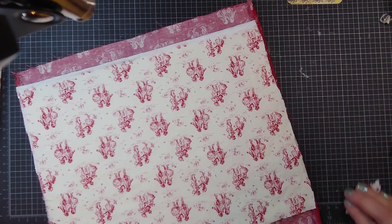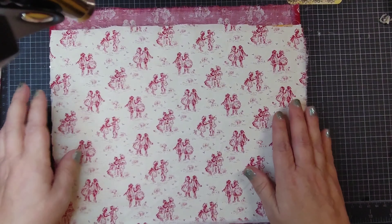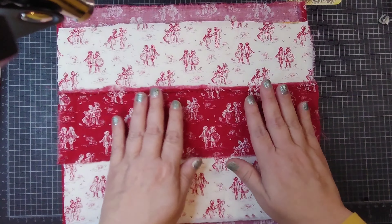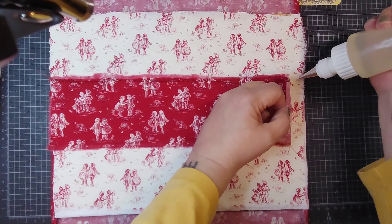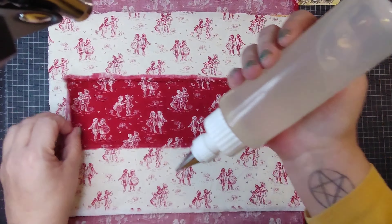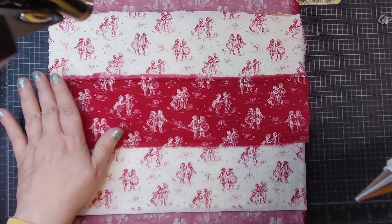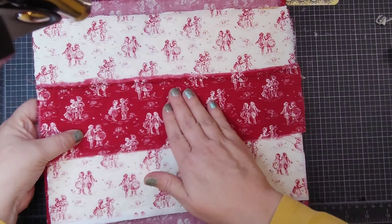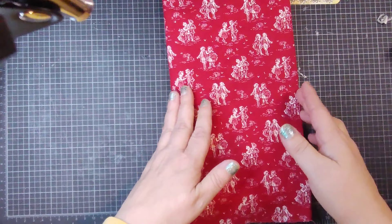Now, rather than pockets on the other one, I just did a belly band because I had remnants left over from where I cut off the fabric, so I thought — okay, that's perfect, I'll just do a belly band. Because it's going to get sewn anyway.